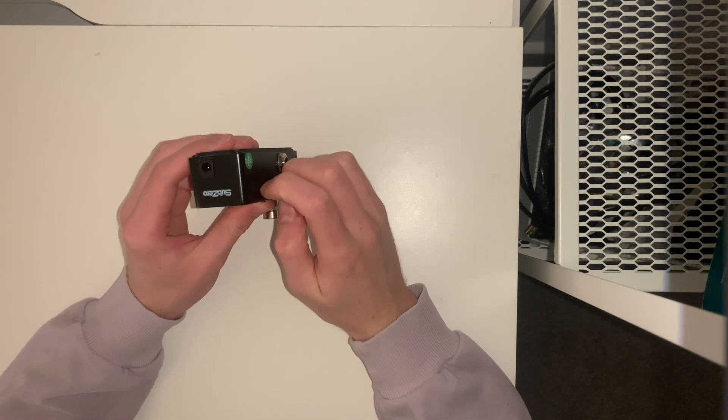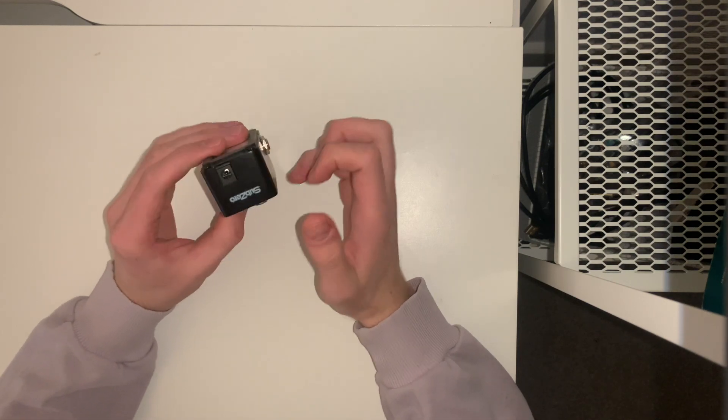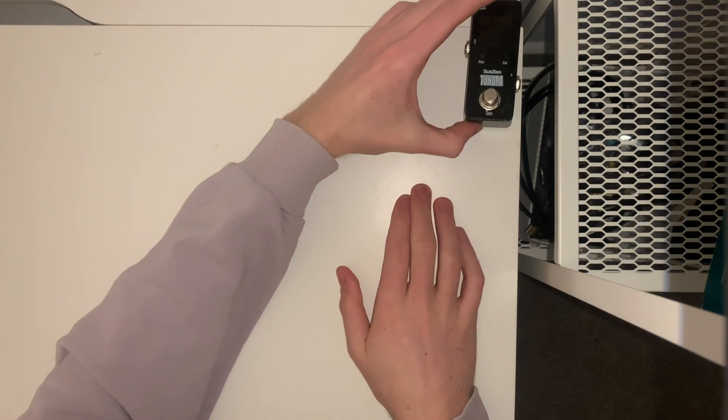So if you're looking for a tuning pedal, I'd really recommend giving this one a go because it's done me amazing for a very good price point — it's really done a great job. You might want to think about the Sub-Zero Tundra. That's the first pedal I would put on my board and the first pedal I've got to show you today. Let's see what it sounds like in the mic.